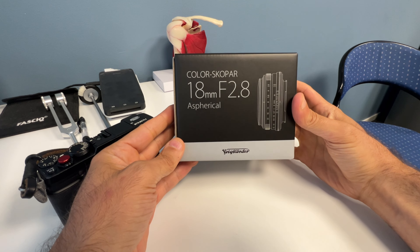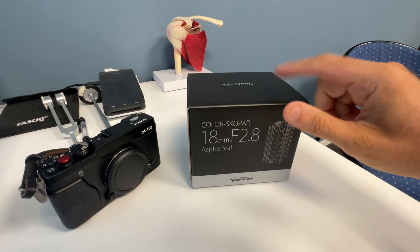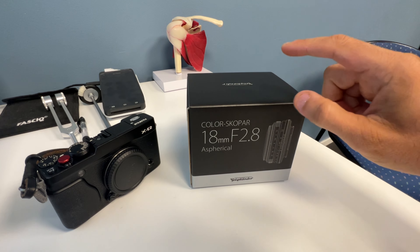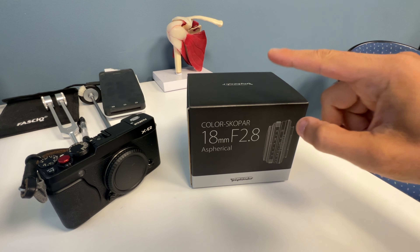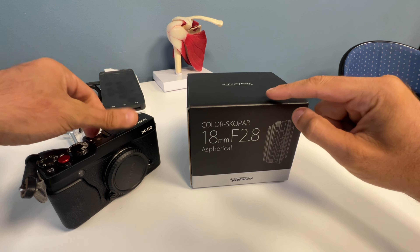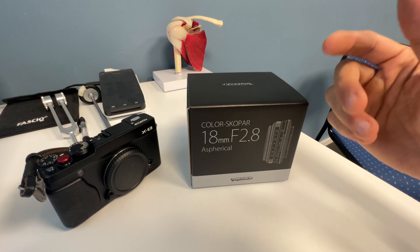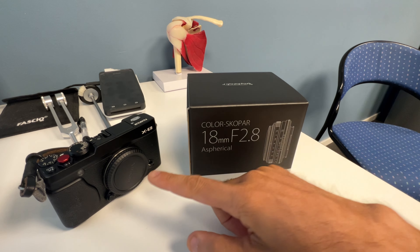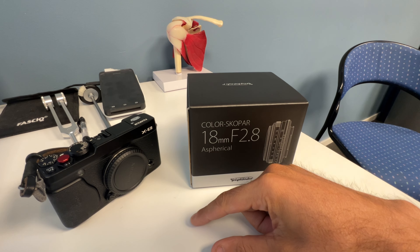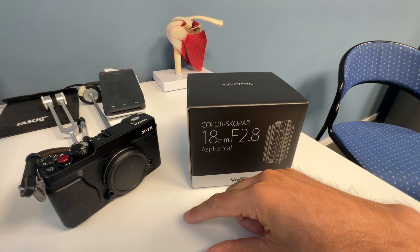18 millimeters at f/8 — this is really a game changer for me, and I hate that word but I'm using it anyway. When I'm out on the street, I do about 95% street photography, and 28mm equivalent is my favorite focal length. Fujifilm doesn't have any good 28mm manual focus lenses.